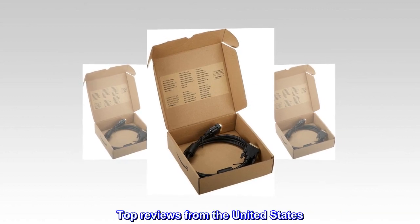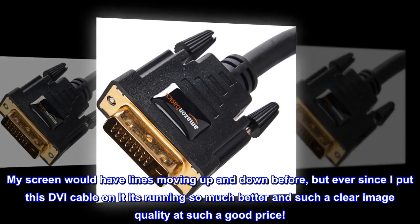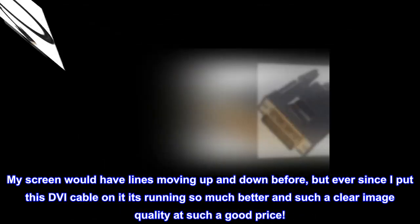Top reviews from the United States. Great product, excellent image quality. My screen would have lines moving up and down before, but ever since I put this DVI cable on it, it's running so much better and such a clear image quality at such a good price.